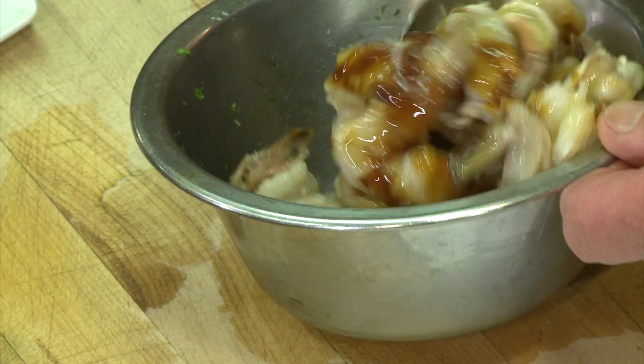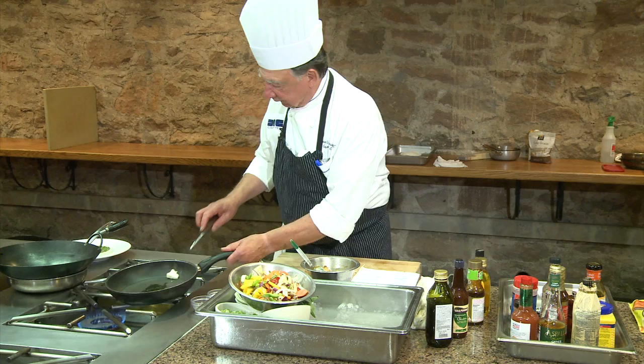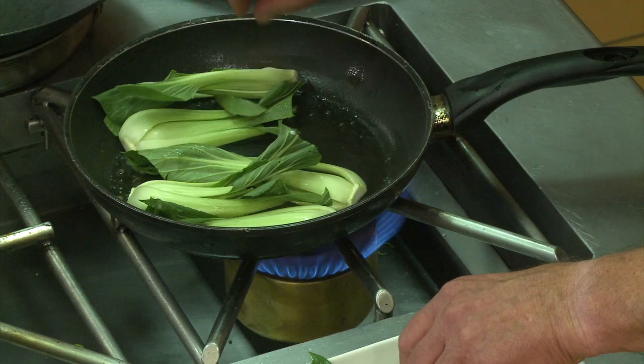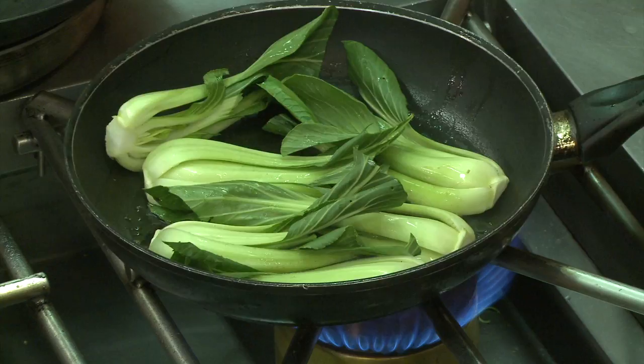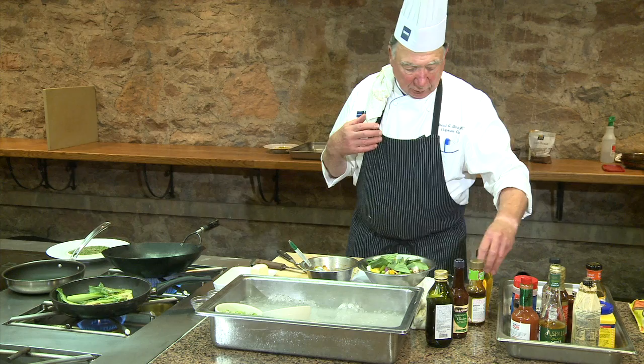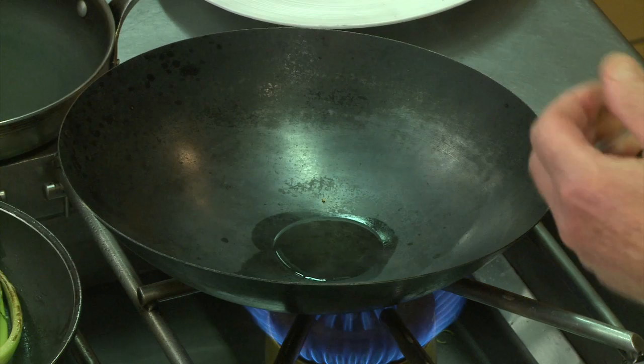I want to add a little bit of oil, not too much. A little bit of butter — it's hard to cook without butter. Now I'm going to put my bok choy in. For stir-frying I'm going to use two oils: peanut oil because you can bring the temperature a little higher — you don't need too much, just a tablespoon — and a little bit of toasted sesame oil, just for a little flavor.